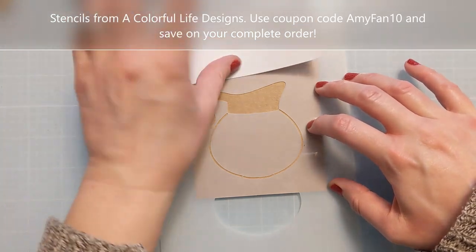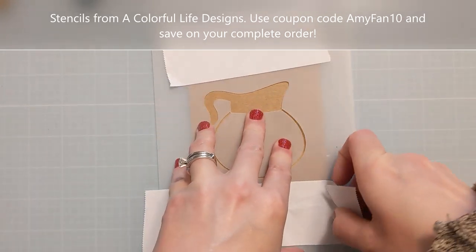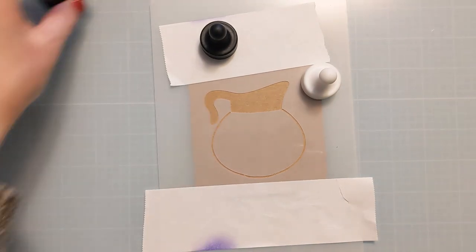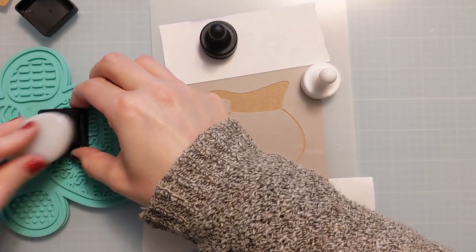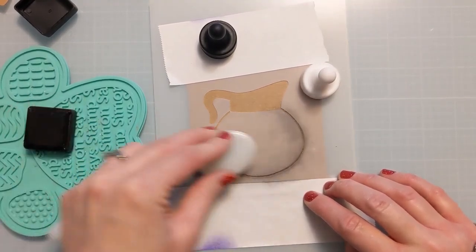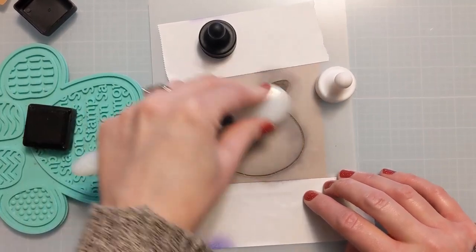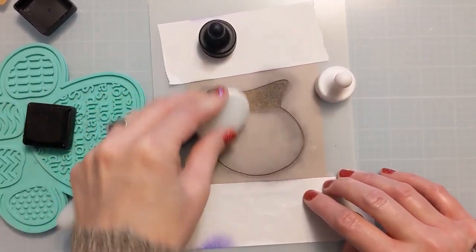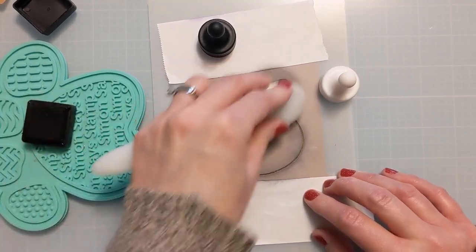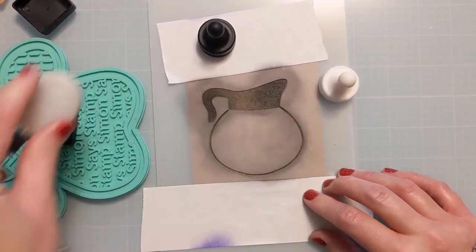I'm lining it up in the center of a panel of A2 size cardstock — I believe four and a quarter by five and a half — and masking off the edges with some Post-it tape so I don't get ink where I don't want it. I'll use magnets to hold the whole shebang down while I do some simple ink blending. I'm starting with Black Soot, going around the outer perimeter of the coffee pot and also the top handle part, going heavier handed on the edges and lighter in the center to give it a natural highlight and create the illusion that it's rounded.